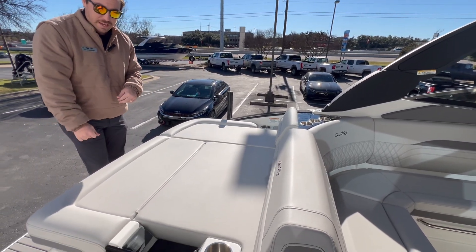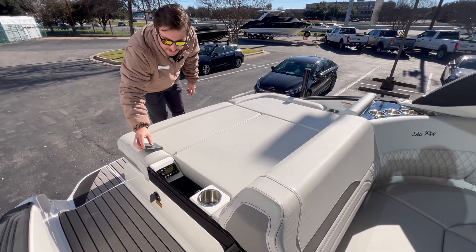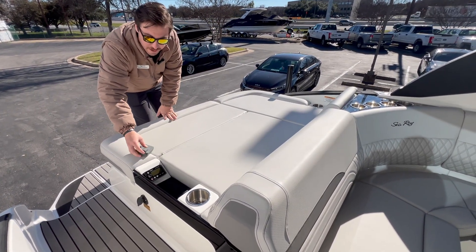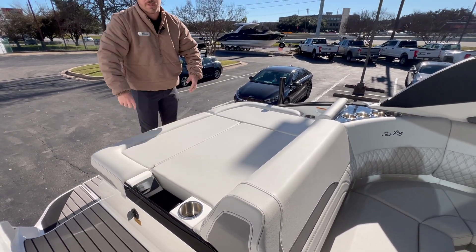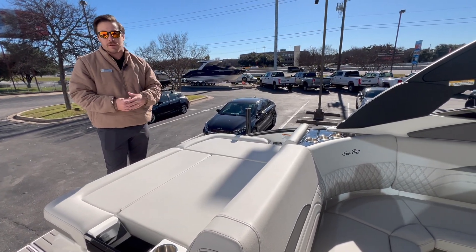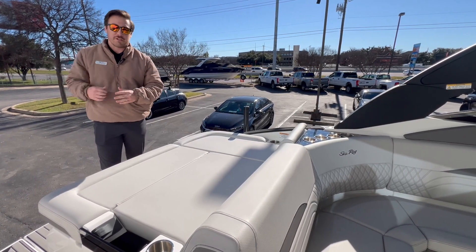Back here you're gonna have a full Fusion audio remote, which is larger than your standard surf boat remotes. You'll have full display power and can change between Bluetooth, aux — the whole nine. You're also gonna have USB chargers. Hanging out back here is the spot to be whether you're anchored off or putting around, laying back catching some sun and watching your surfers.